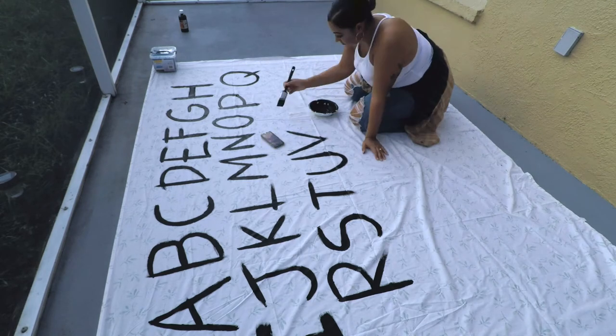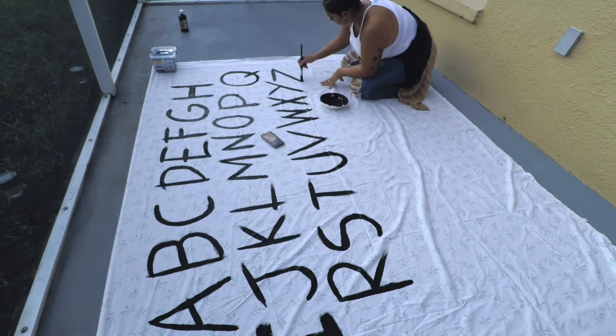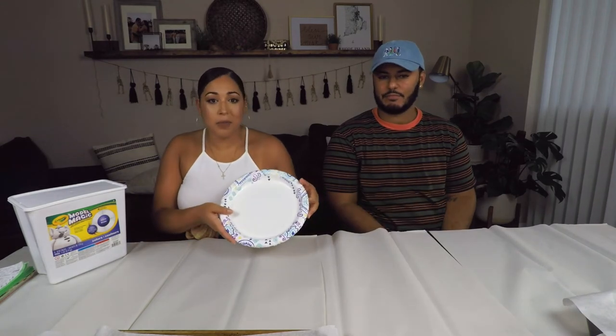Now we're ready to start our DIY demogorgons. I'm going to start with the teeth first using Model Magic clay — we'll mold each individual tooth. We're making two demogorgon heads with five petals each, so we need enough teeth to fill all of those up. We have regular paper plates and figured the size of each plate is enough for one petal, so we need to make 12 plates of teeth — that's as much math as I want to do today.